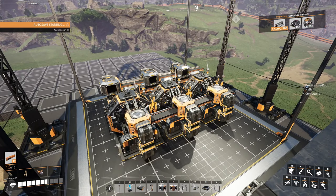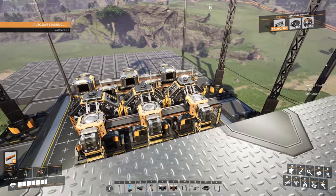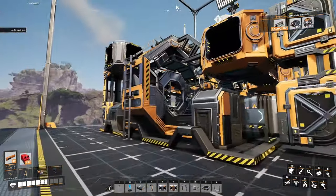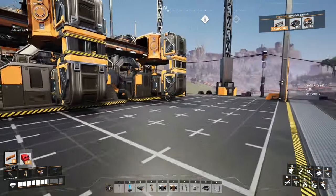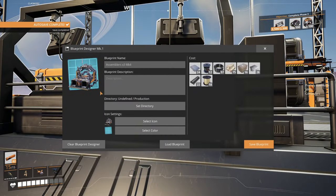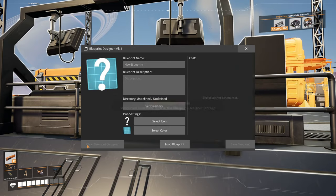Hello everyone, Crydax here and welcome back to our early game clean, compact, and tileable blueprint builds. Today we're going to be working with the assemblers. You can fit three of them into the Mark 1 Blueprint Designer — it almost feels like you could fit six, but they just don't quite fit.